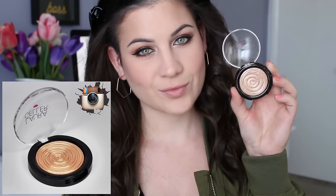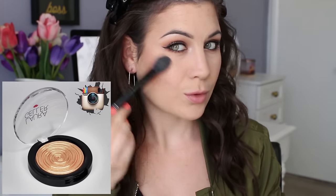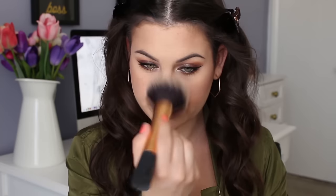For blush, I'm using NARS Orgasm — haven't used that in forever, but it's so pretty. And then to highlight, I'm using Laura Geller's Gilded Honey. It is so pretty. If you're fair, you can't go crazy with this highlighter because it will look very yellow and gold, but if you just go very lightly like I did, you'll be fine.